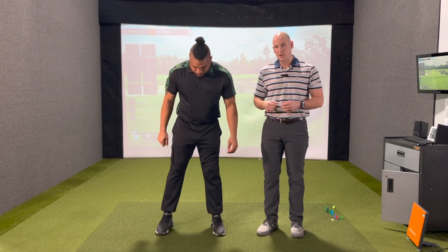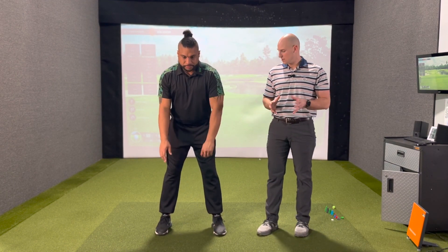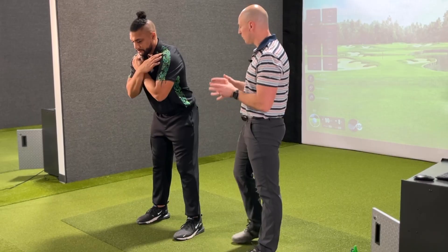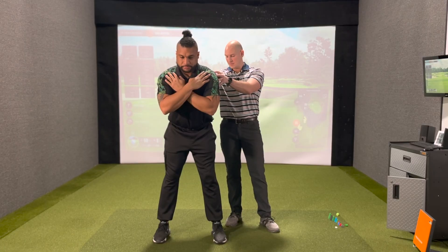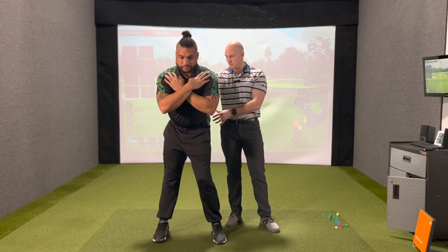The dissociated hip twist is going to be about moving the lower body independent of the upper body without any external support to stabilize the upper body. Josh is going to go ahead and get into roughly his setup posture, bring his hands across his shoulder, and keep the upper body completely still while he rotates his hips.